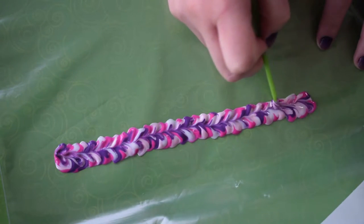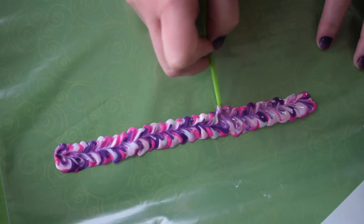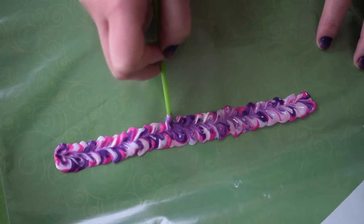As you can see, it's a little bit thinner on the right side than the left, so I went back through again to thicken things up and make it a little more even all the way throughout the bracelet.